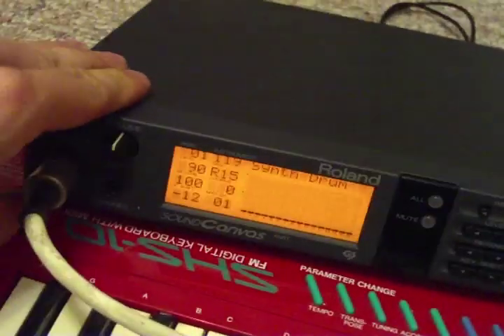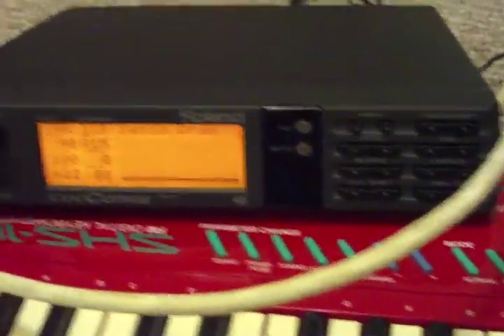The SC55 comes with, I think, about over 200 voices on it originally.